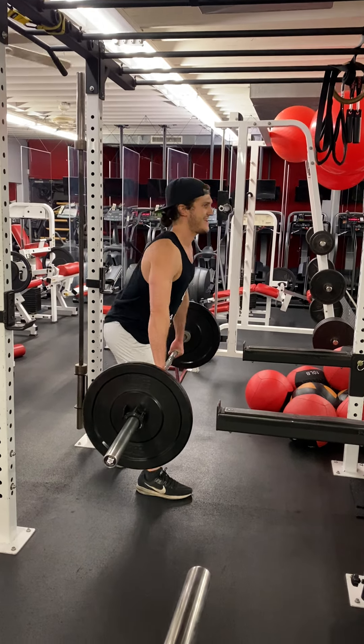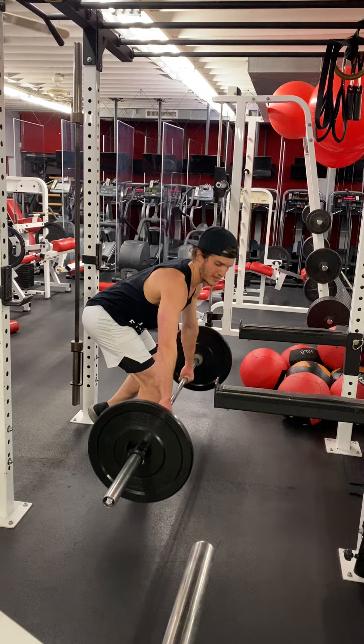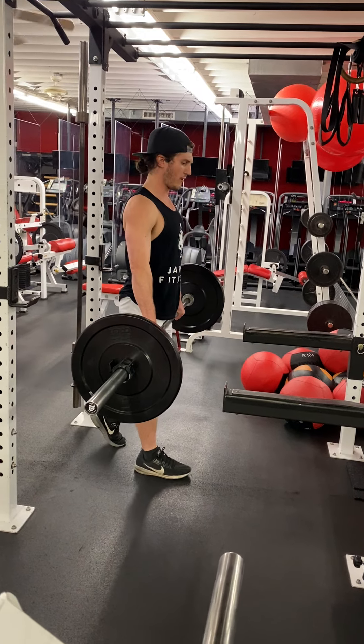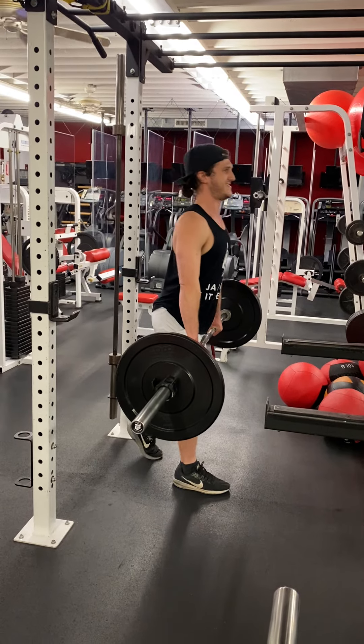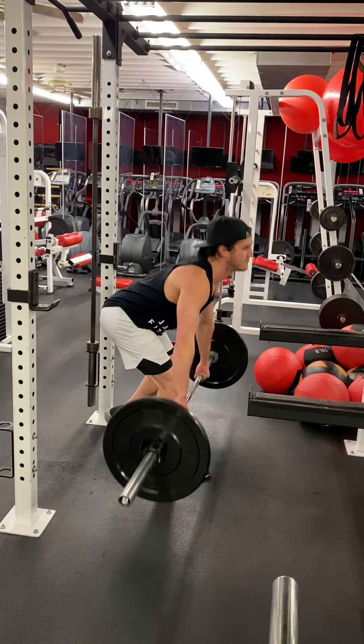Barbell is nice and tight, hinging over — the weight's kind of going out a little bit. You see how the barbell goes out a little bit, adding more tension. Breathe in, breathe out.